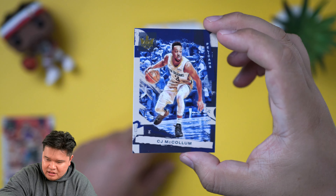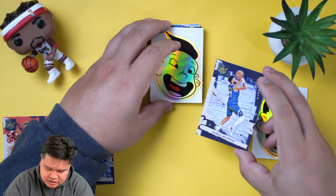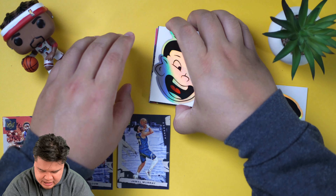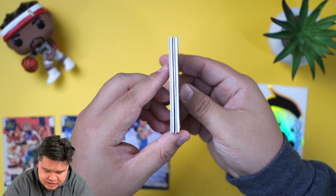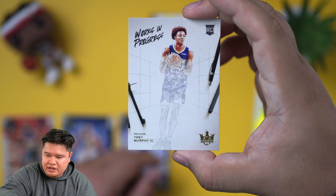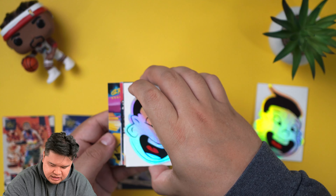CJ McCollum just got paid, so shout out to him. And Jamal Murray — a lot of good stories coming out of this pack. Jamal Murray's back, played in the preseason, looks really good. By the way, there's one autograph and one memorabilia card per pack. There's also a thick boy, so let me pull from the back. We got a Work in Progress rookie — Trey Murphy — he's actually very good. A lot of people collect him; they think he's going to be one of those sleeper guys.